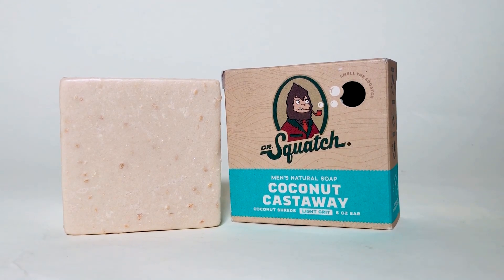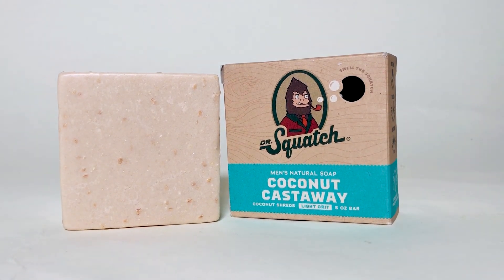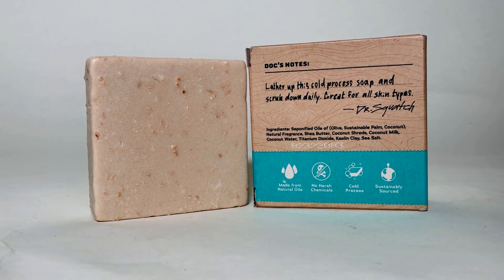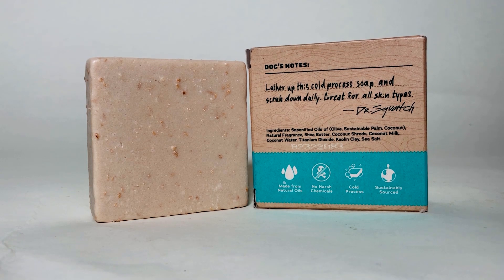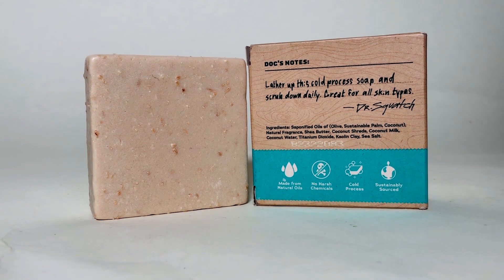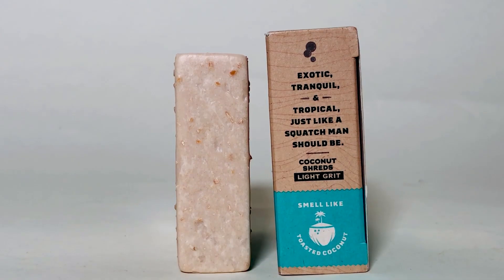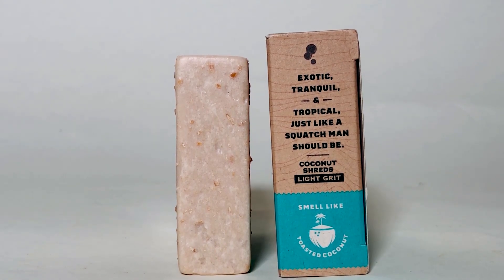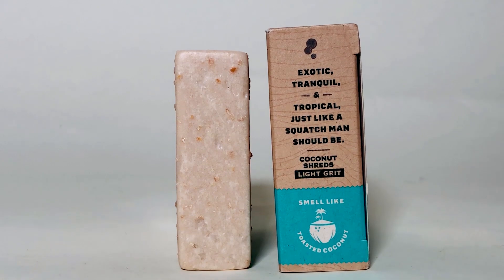First, we have the typical Dr. Squatch box with the turquoise color — I think that's a really pretty color, good choice. The soap itself is white with little shreds in there. If you look at it quickly, those are actually coconut shreds — super cool. That's going to be your light exfoliator. This is an exfoliating bar with a light exfoliation, and just like all their other soaps, this comes in at five ounces.